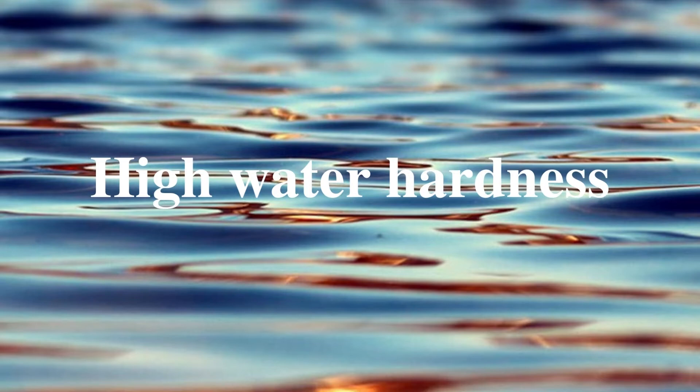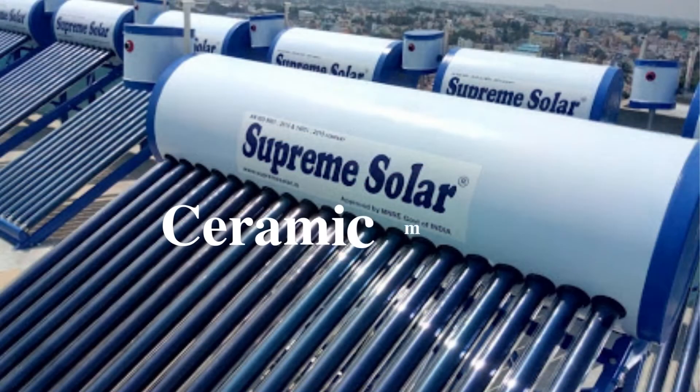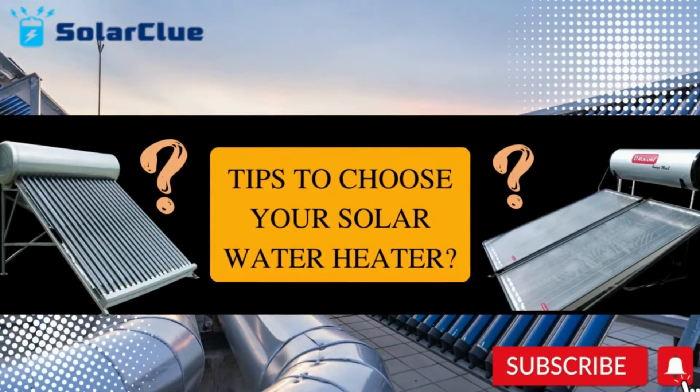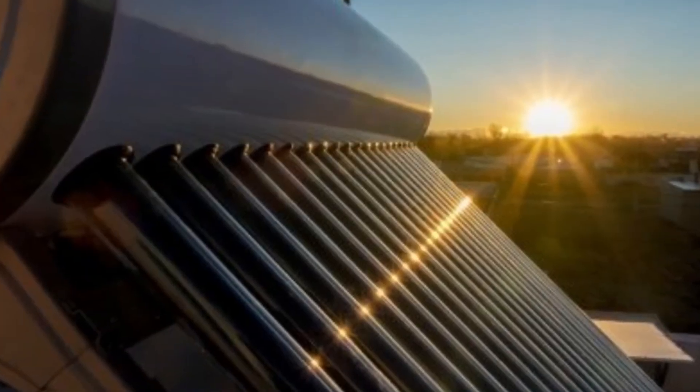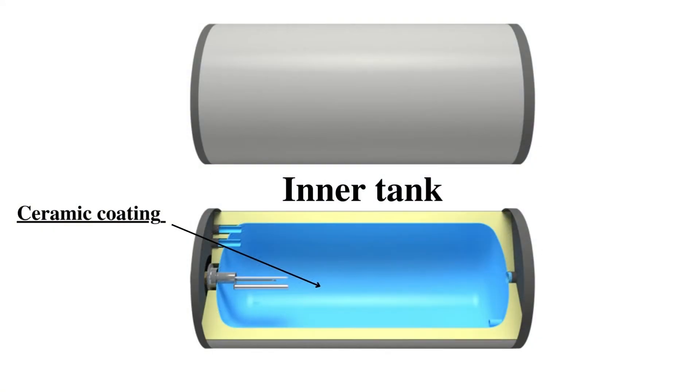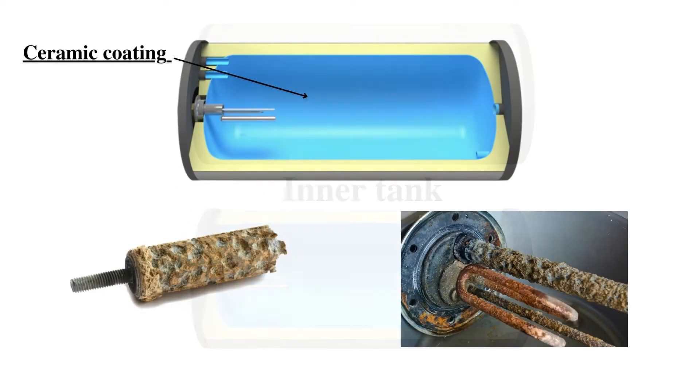The second case scenario is if you are living in a high water hardness area or the salt content is very high in your water. Supreme has two models for you. The first is the ceramic model — the ceramic line coating model. All companies provide some kind of protection inside the water heater tank to prevent early corrosion. Supreme has ceramic coating, which prevents salt from sticking inside the tank, which leads to corrosion. If you are living in an area with high water hardness, go for the ceramic model. It can handle water hardness up to 1000 ppm.